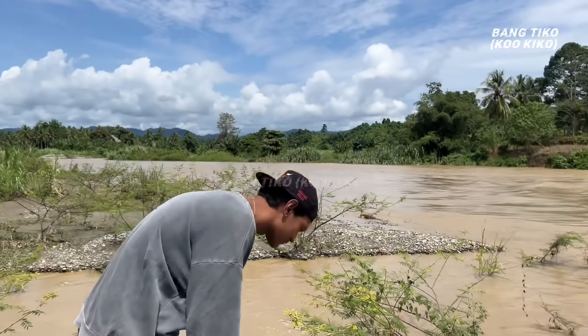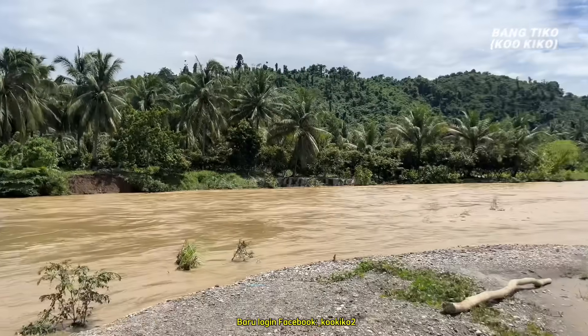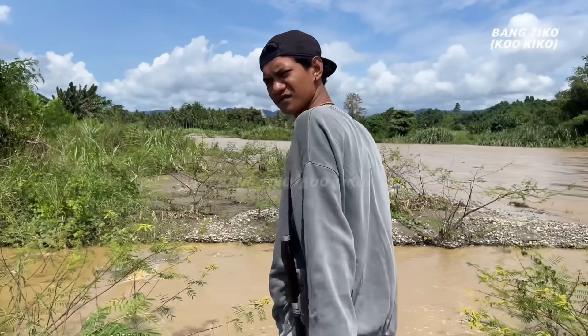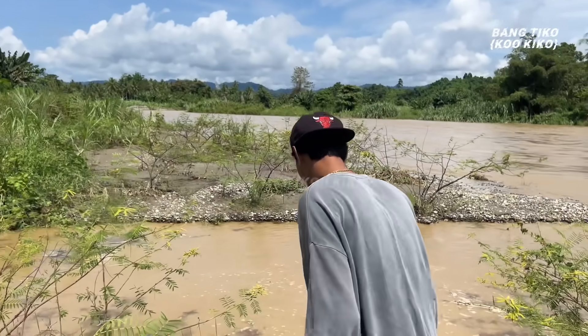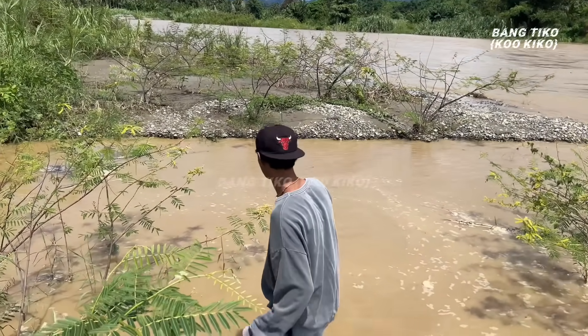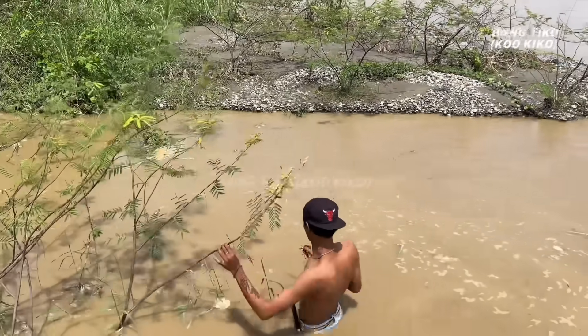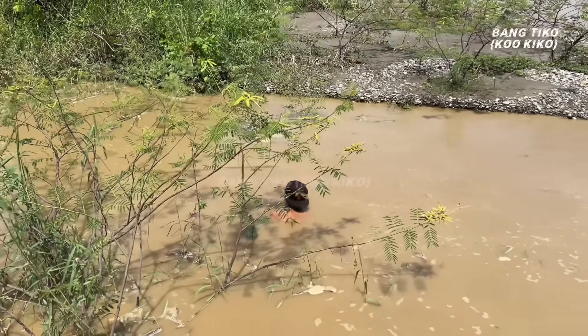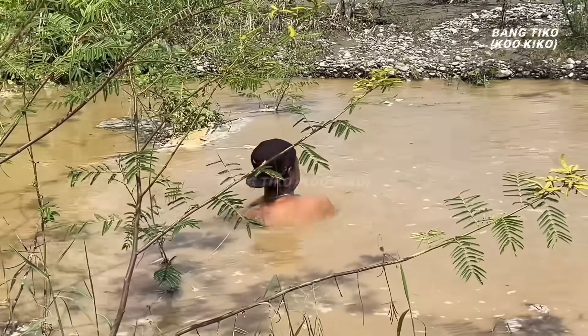Jadi ini sungai dekat dengan pantai. Kita harus hati-hati karena ada predator. Di sini kameramenku memutuskan buat lepas baju — ini pasti spotnya dalam karena air sungainya banjir. Untungnya perangkap ikannya masih ada.